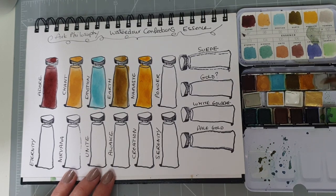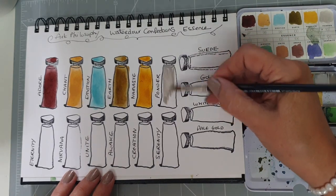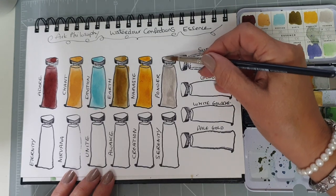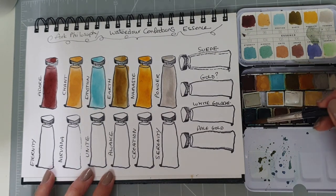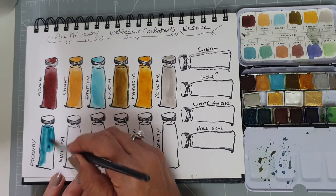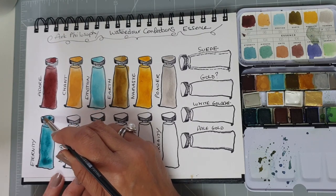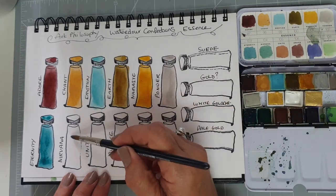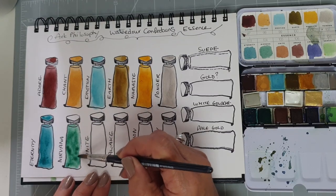Then we have Ponda, which is a grey — looks like a light grey. That's Ponda. Then we'll move on to Eternity — oh wow, that's a greeny turquoise. Nirvana — this is another green. That's not too garish; I could use that one.